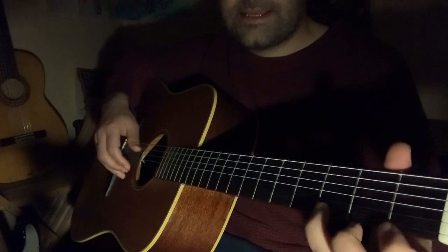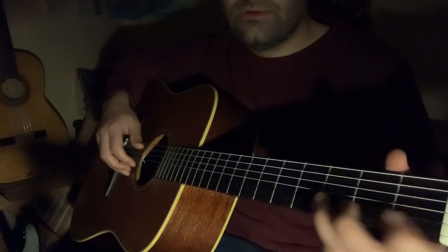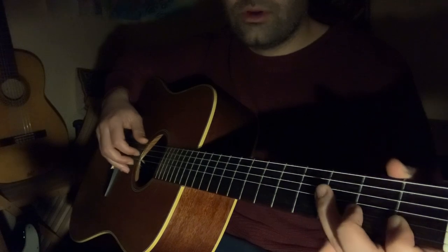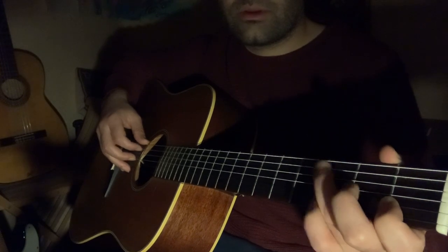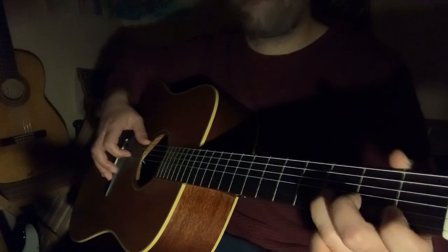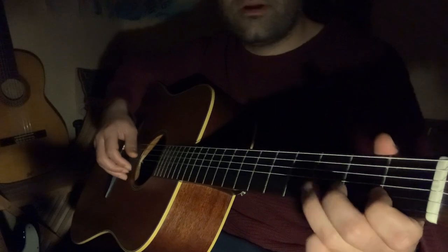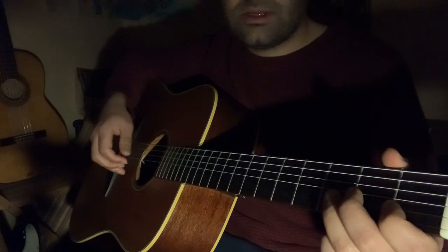Let's look at the scale. The scale is on the E string: third fret, first fret. Same on the B string: third fret, first fret. On the G string: second fret, open. On the D string: third fret, open. On the A string: third fret, open. These are the notes of the scale we'll be using.